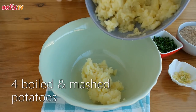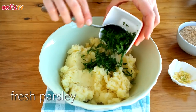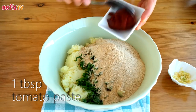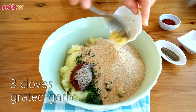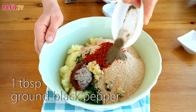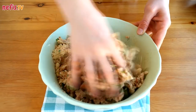Mix 4 boiled and mashed potatoes with some chopped fresh parsley, breadcrumbs, 1 tablespoon of tomato paste, 3 cloves of grated garlic, 1 tablespoon of red pepper flakes, 1 tablespoon of ground black pepper, and salt together in a bowl. Then knead thoroughly.